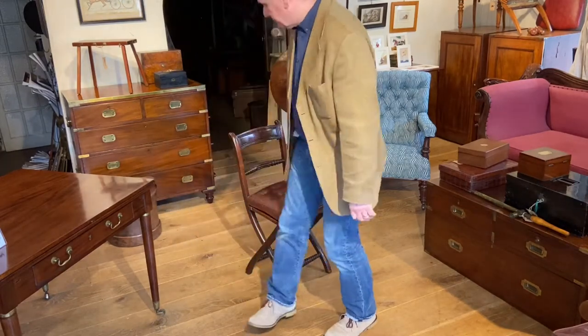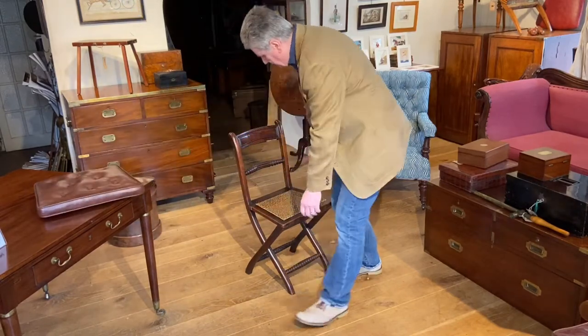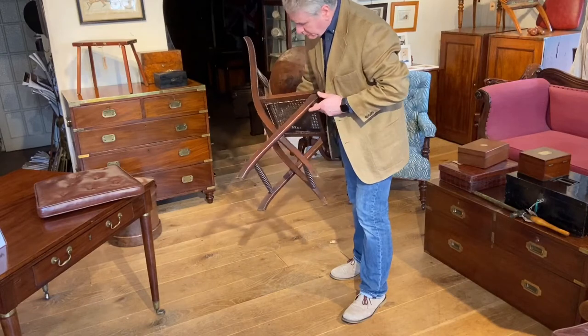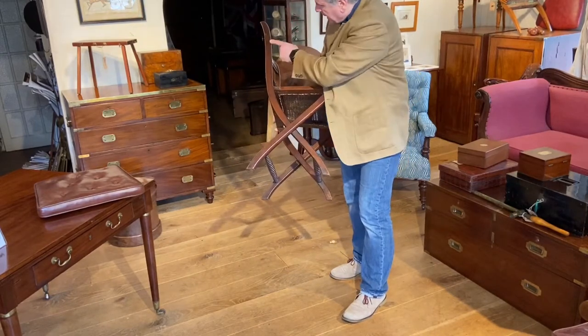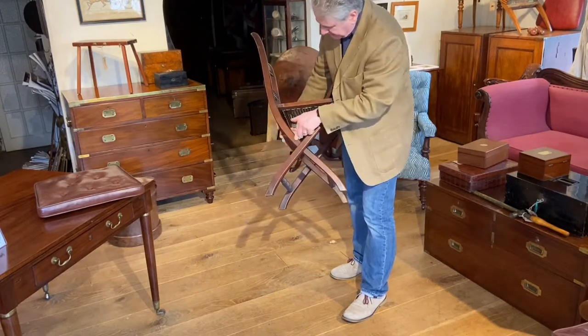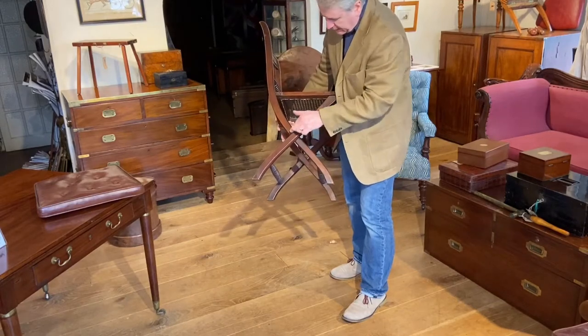This is a Mahogany campaign dining chair. Let's have a quick look at it because it's really quite a nice model. We can see here that it operates on an X-frame, and the back which then goes into the front leg has got a lovely pleasing elongated S shape to it.